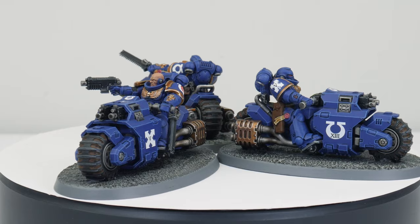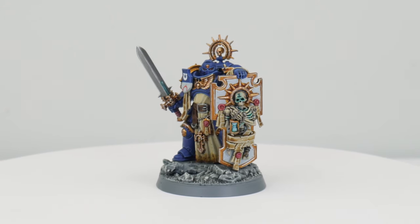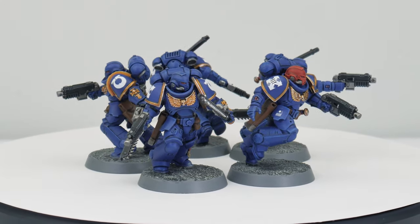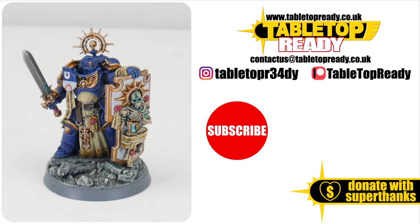Your Space Marines are now finished — I hope I've been able to give you the confidence and knowledge to go away and get your own painted. I've made a playlist of all the other tutorials on the channel that I think will be useful to you, so make sure to go and check those out. I really enjoy making these tutorials and I hope you find them useful. You can really help the channel by liking the video and commenting below, and you can also support me on Patreon, which makes a massive difference. Make sure to subscribe if you don't want to miss out on future content, and I'll see you in the next video.